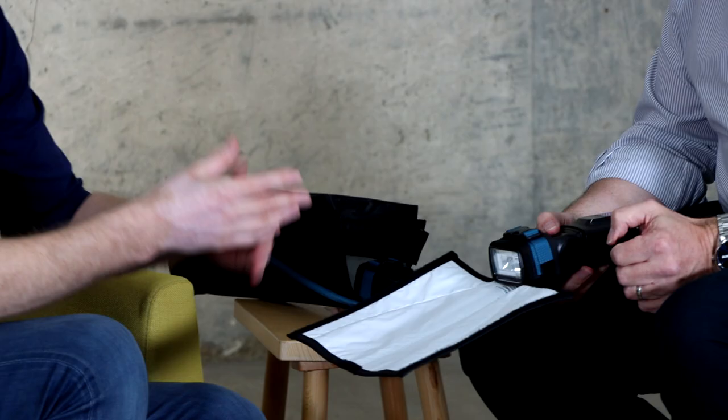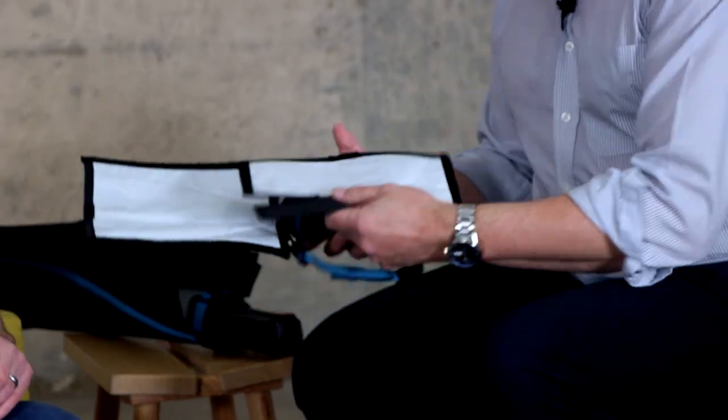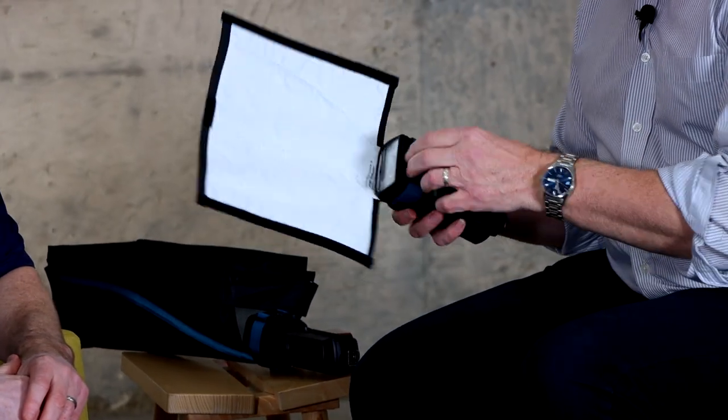Before we dive into that one, what I want to take a look at is the attachment mechanism, because particularly when you're attaching these to your speed lights, you need it to be secure and quite speedy to get on and off. This is one of the reasons why the update on the Flashbender has been so key — it's always been identified as quite fiddly with bits of Velcro. So the idea on this new one is that we have a new rubberized grip strip to actually attach directly to the flash.